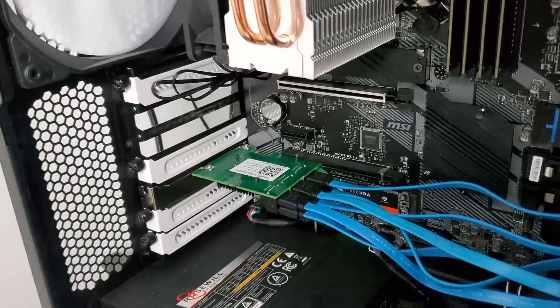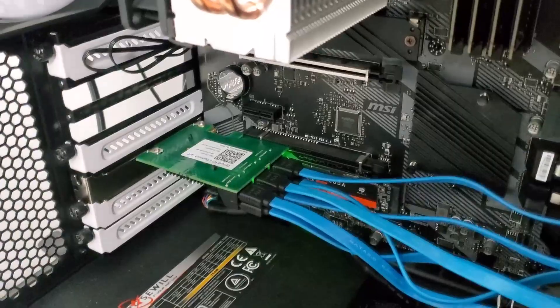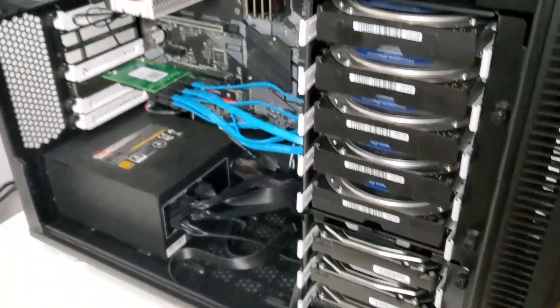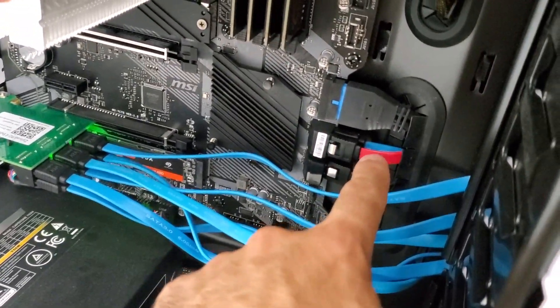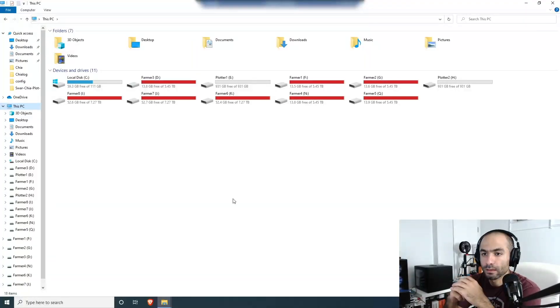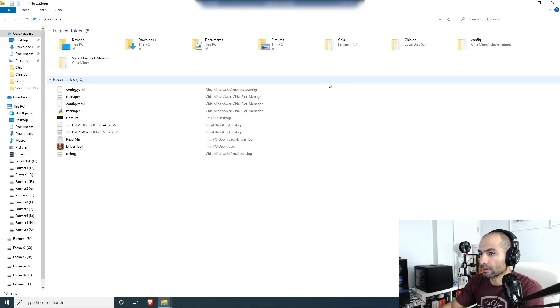I've got all of them plugged in and turned on the PC. We're going to go back to my Chia miner — I'm going to remote into this PC and see if all the drives got recognized. I'm supposed to see eight of them: six connected over here and two connected on the motherboard itself, plus my SSD with Windows. And as you can see, I've got one, two, three, four, five, six, seven, eight hard drives.